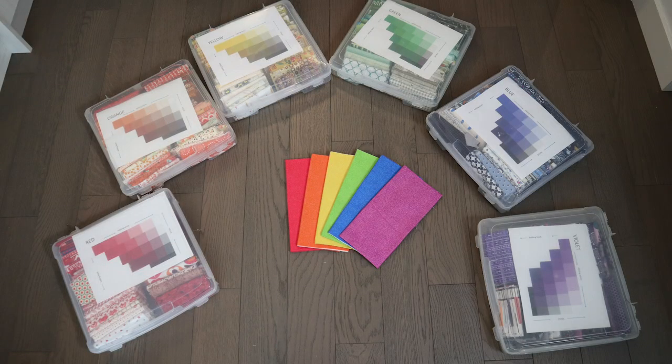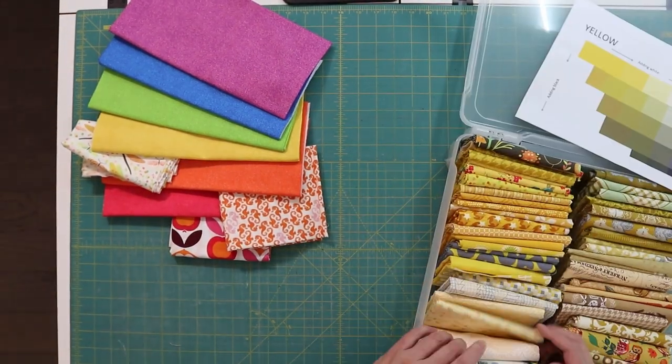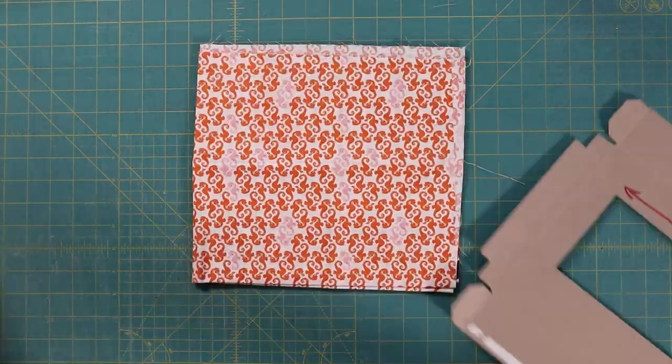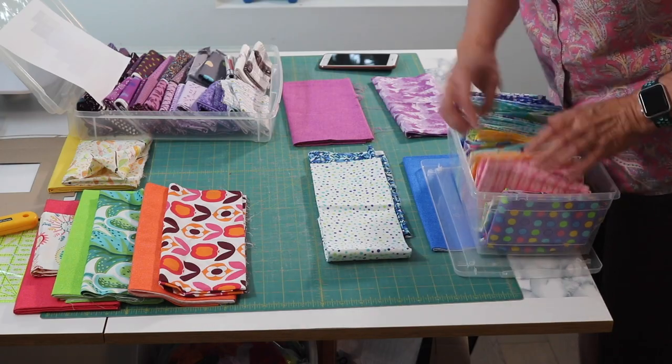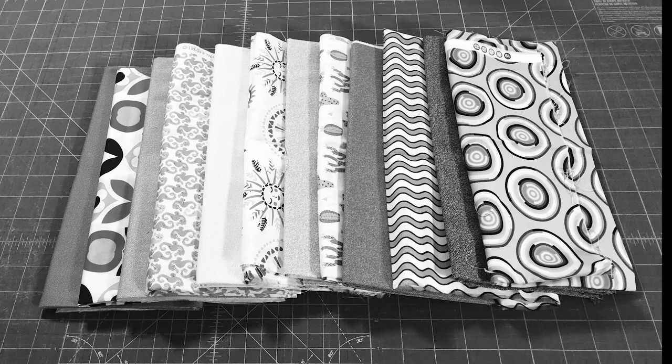So I went to my stash and pulled a high volume fabric in each colour. Make a template eight inches wide by four inches tall and take them for a test drive to find which one fits best, or fold them in the approximate size. And after three tries to get the right assortment, I think I've got the right one now.